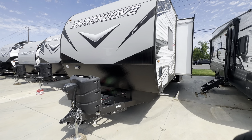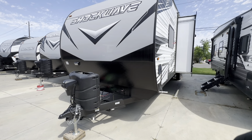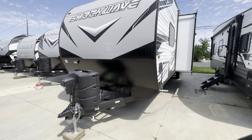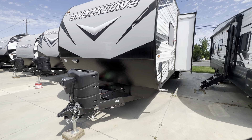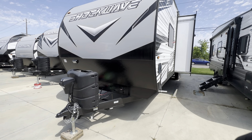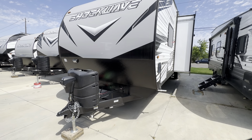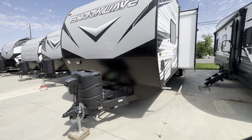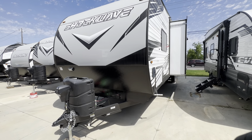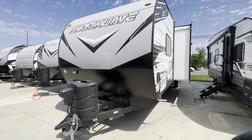Just a couple quick specs on the unit. It's got a dry weight of 8,957 pounds, and your gross vehicle weight rating is 13,000 pounds. It's got a fresh water tank capacity of 140 gallons, gray water capacity of 80 gallons, and black water capacity of 40 gallons. The unit is 36 feet overall and sits at 102 inches wide on the exterior — legally as wide as you can make these things. As far as fitting your toy, that shouldn't be an issue as far as width goes, and it's got a 16-foot garage, so it should fit from the dimensions.